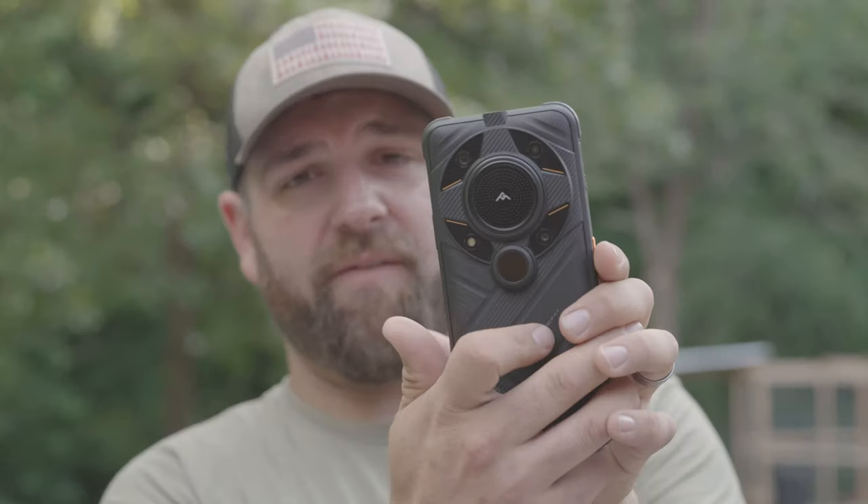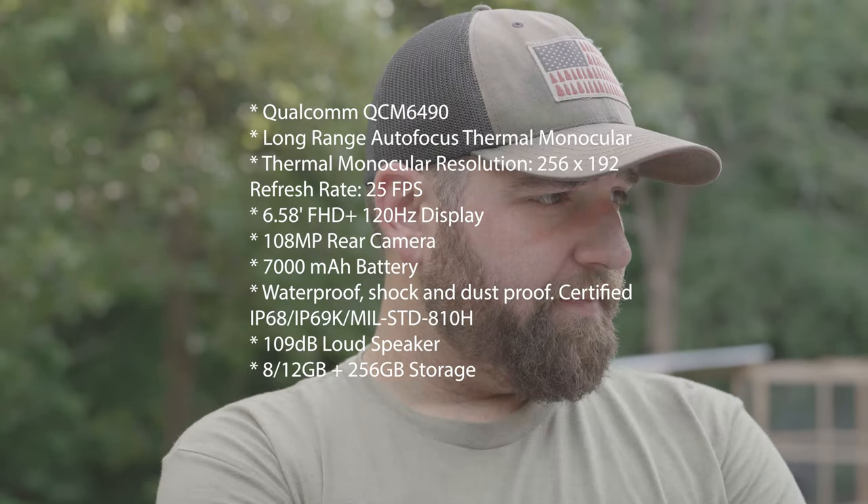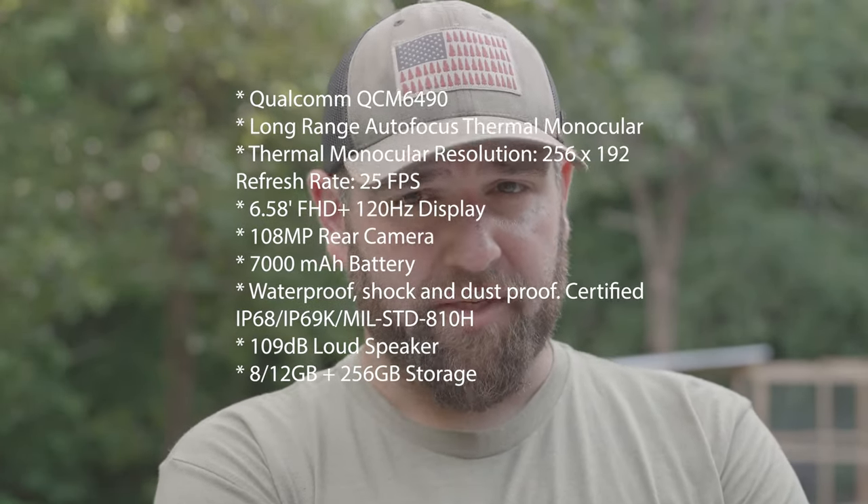We're going to get nerdy about this thing for you guys who want to know more. I'm going to list out all the specs — the chipset and all the other capabilities of the phone right here. I'm going to give you guys 5 to 10 seconds to look around. Here's some elevator music for you to do so.